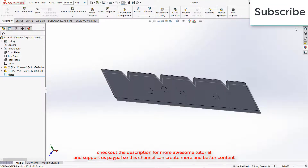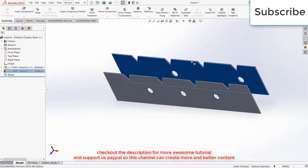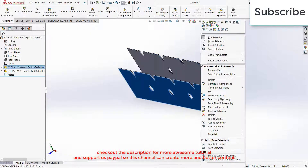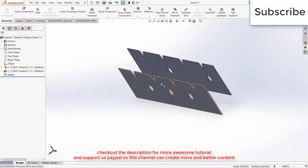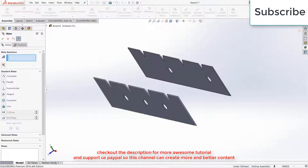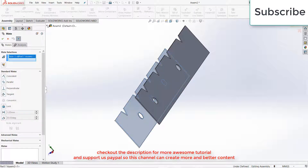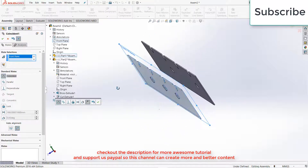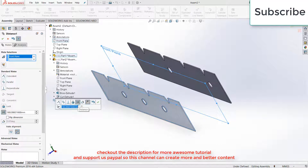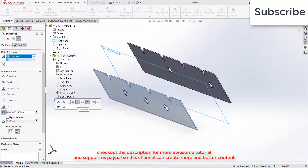Exit the Edit Component mode. Now right click on this part — sorry — select this part, and go to Mates. Select this face and the Front Plane, go to Distance, increase the distance as per your requirement. I am giving a distance of 150 mm. Click OK.